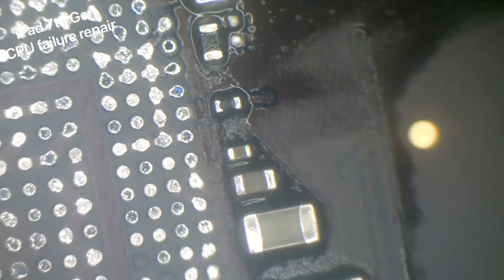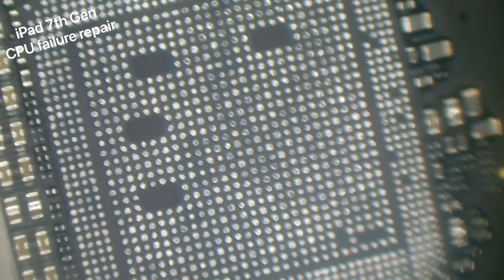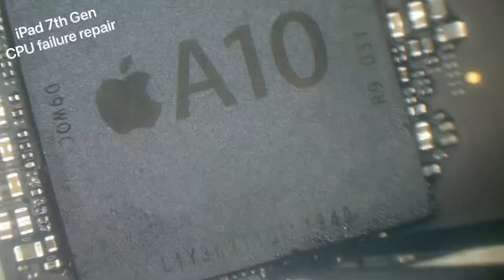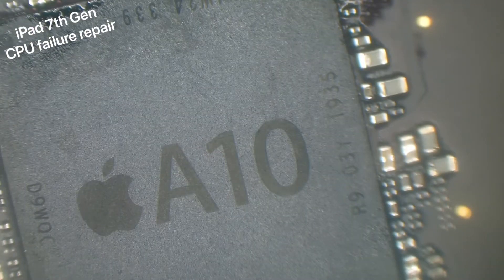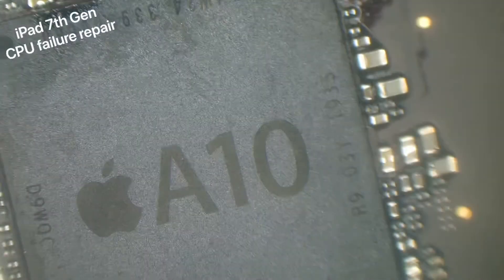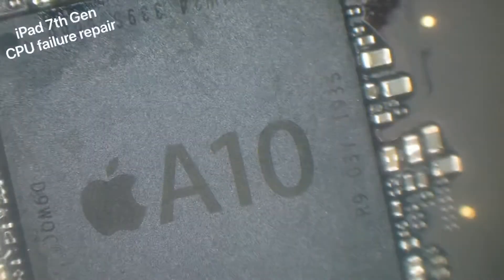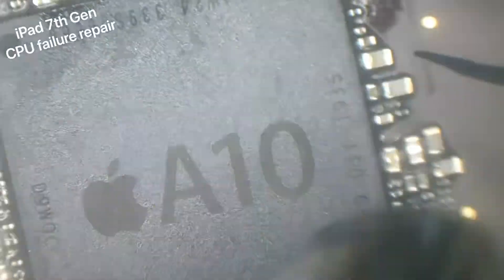Put a bit more flux and we'll replace these components: first the big capacitor, then followed by the little resistor, and then followed by the tiny tiny capacitor. How important those two capacitors are is anyone's guess. A very light coating of flux - remember too much flux will start to bubble and could make the CPU shift too much. Nice even heat at 400 degrees will help it drop onto the board and I'll just give it a slight nudge to make sure it's all good.